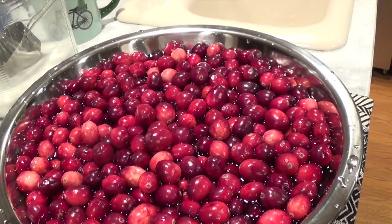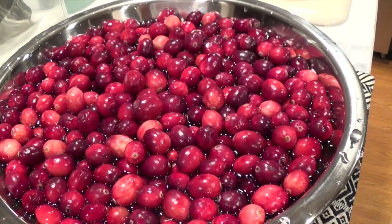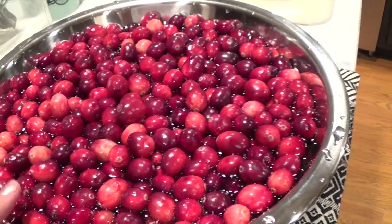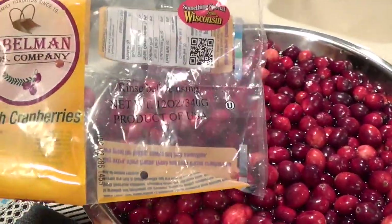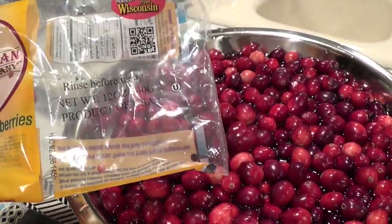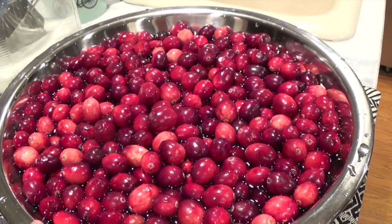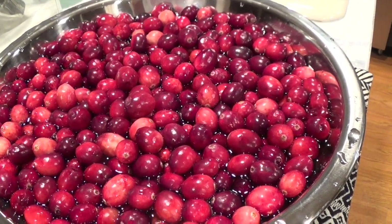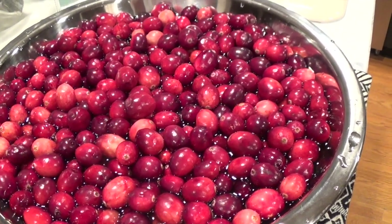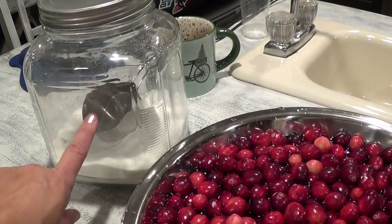We are having our Thanksgiving get-together with friends and family. This is two bags of fresh cranberries — I got them at my local grocery store. Each bag is 12 ounces, so I am making three batches. For one batch, you'll need two cups of fresh cranberries, two cups of water, and two cups of sugar.